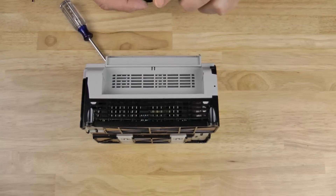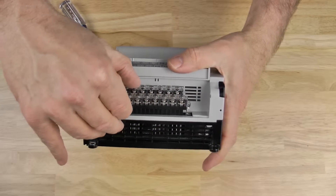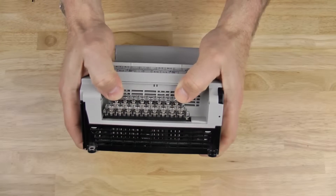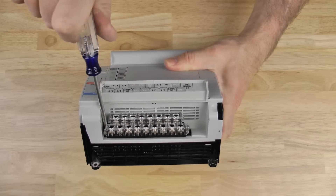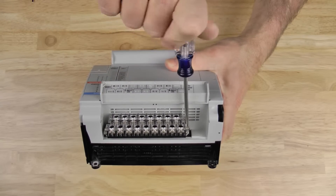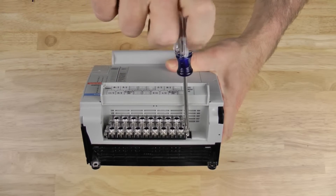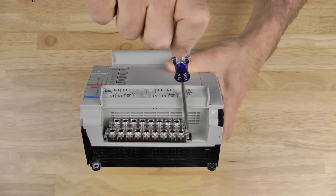Now let's go ahead and reinstall the terminal block. To make this easier on yourself, here's a tip: when you go to install the terminal block, only screw in the first side halfway. Then screw in the other side all the way, and return to the first side and finish it off. The reason is, if you try to screw in one side all the way first, it's very hard to get the other side to go in because it becomes so crooked.